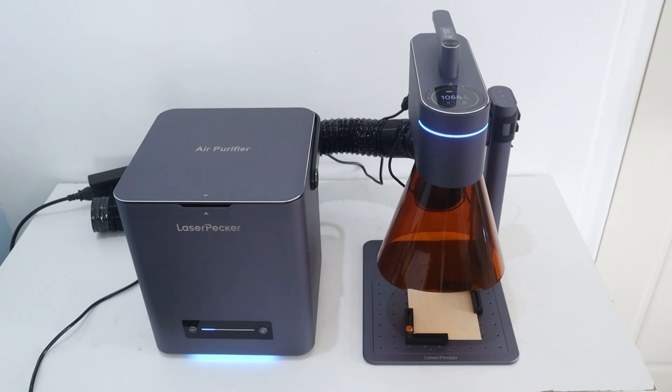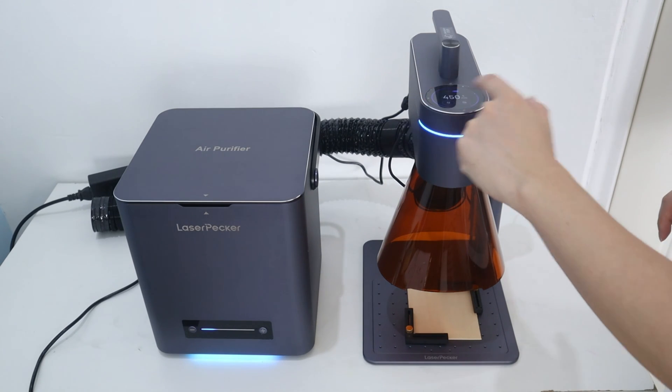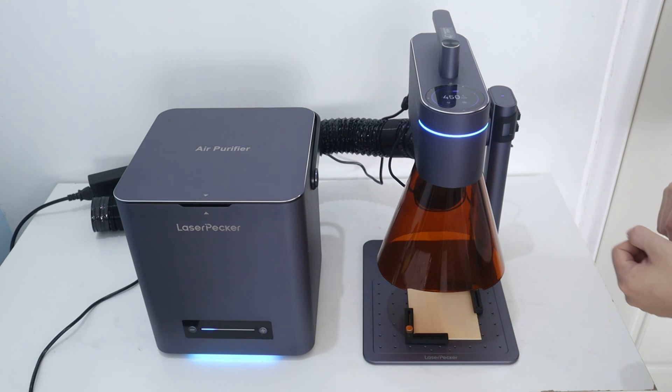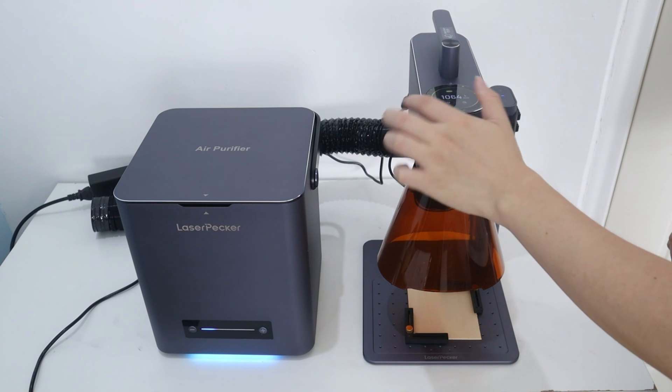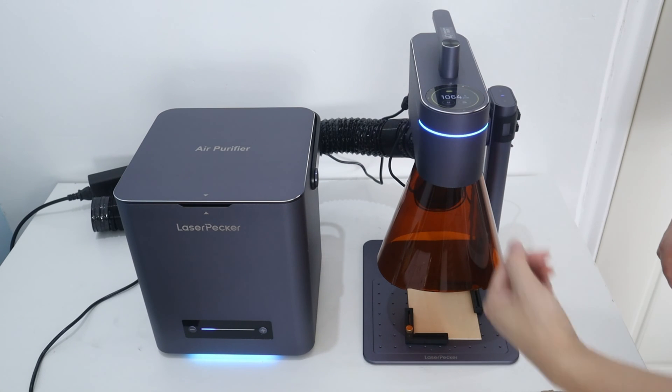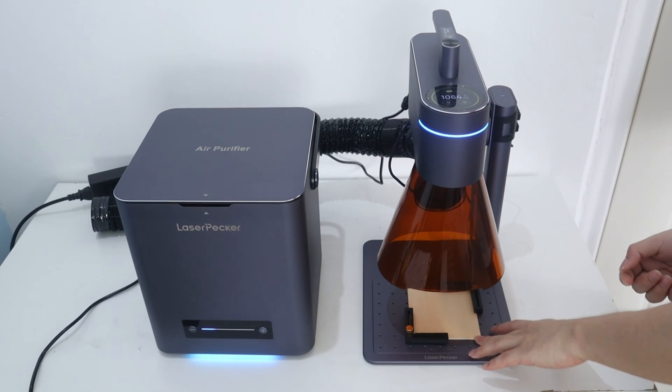Before engraving, we need to choose the laser mode based on the material. We can choose the laser mode on the touch screen. Sliding to the left is 450nm laser mode and sliding to the right is 1064nm laser mode. However, it will automatically set the laser mode if you choose the material in the LaserPacket software.